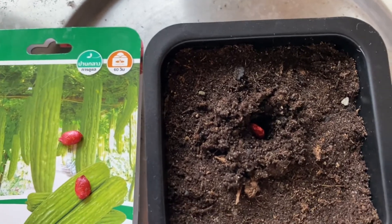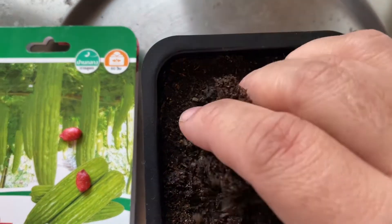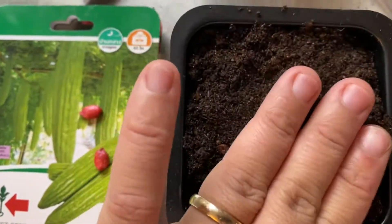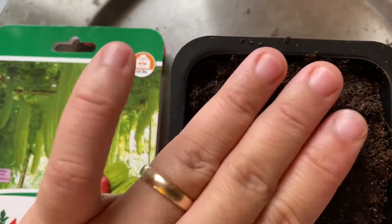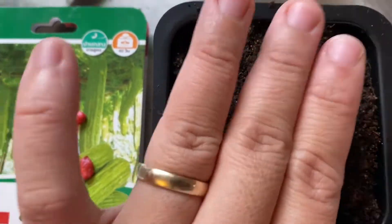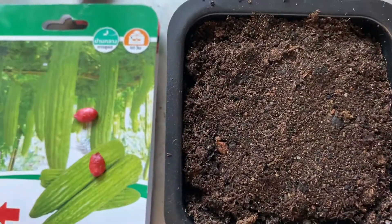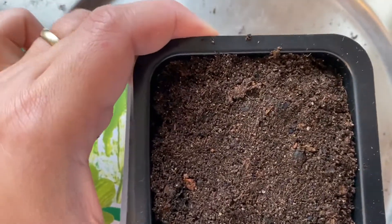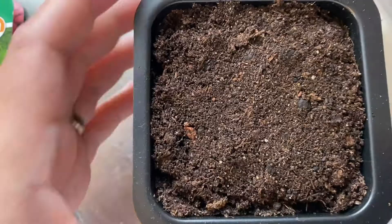Then cover with another layer of soil — just cover it and press it down a little so that it covers the seeds. It will help germinate when it's a little warm inside. That's how easy it is to plant ampalaya in a pot.